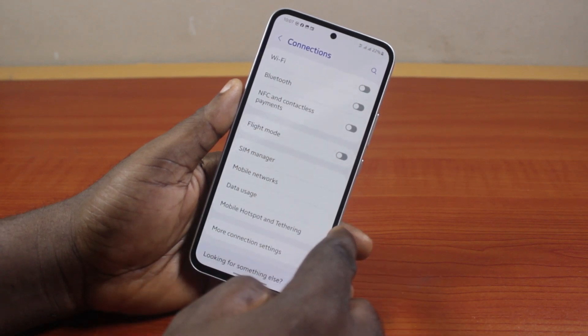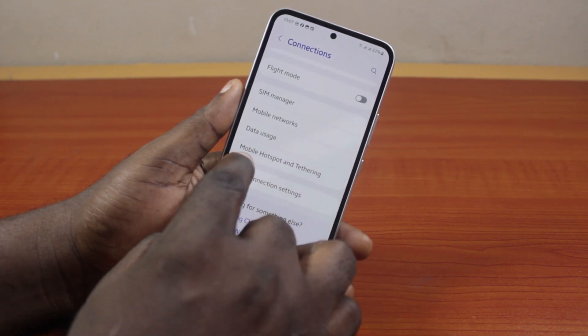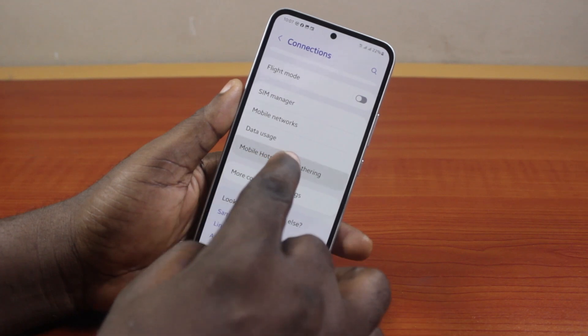Now once you've selected Connections, you want to scroll down. Once you get to Mobile Hotspot and Tethering, then click on that.